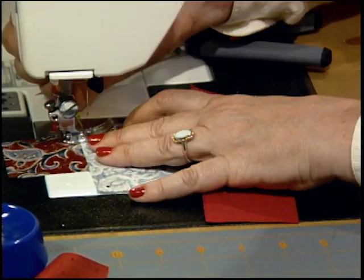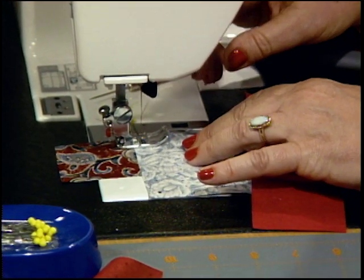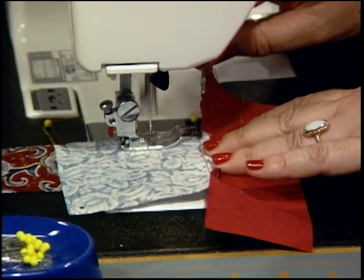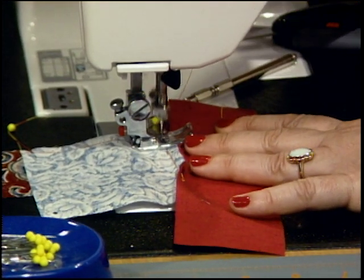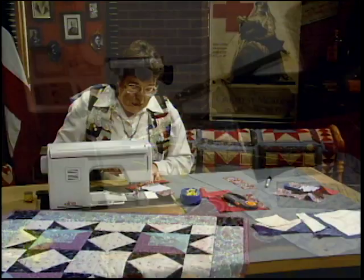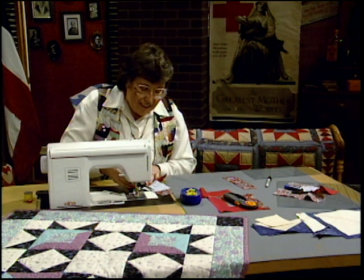Same thing — quarter inch. Lock it if you want to right at the beginning, needle down, lock it in place, and then sew forward. Use a stiletto to help keep it nice and straight. Then just before the end, lock it in place and stop. Bring the needle right out, trim it. You've got the basics for that miter.